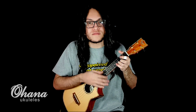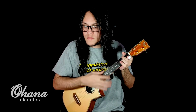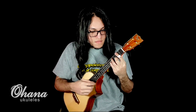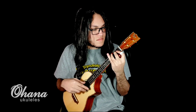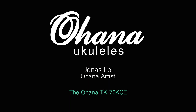So let's play this guy, let's jam. I'll see you next time.